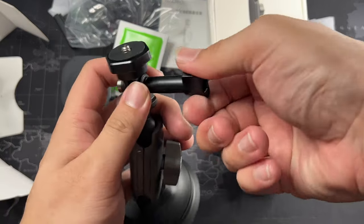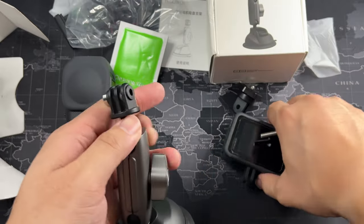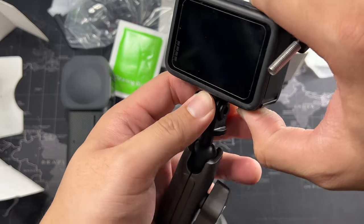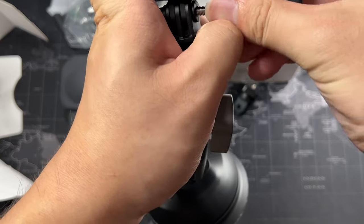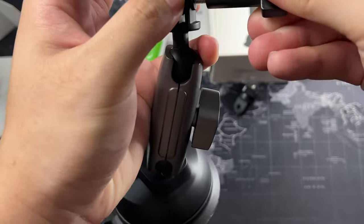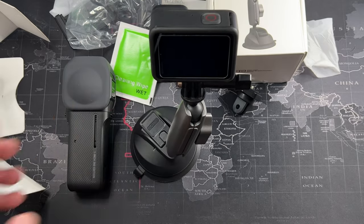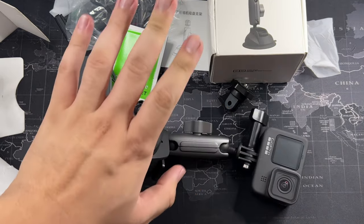To install the GoPro on this mount it's the same process — just install the GoPro fingers into the mount, slot it in, and there you have your GoPro mounted. As simple as that.